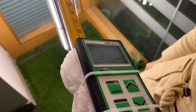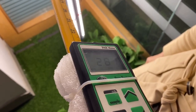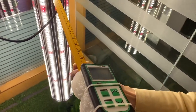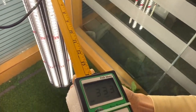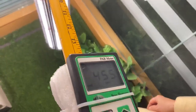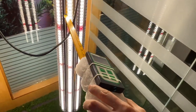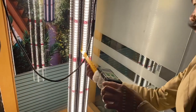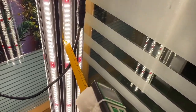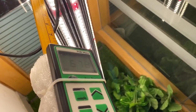At 25 inches, the PPFD is 270. At 15 inches, the PPFD is 470.